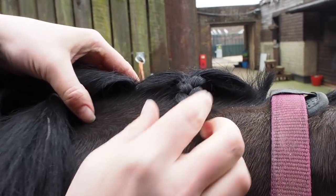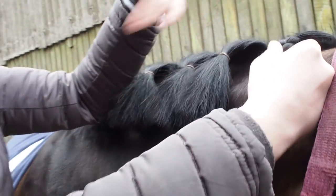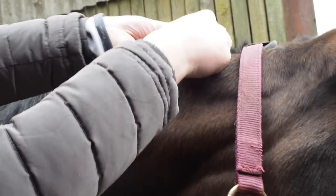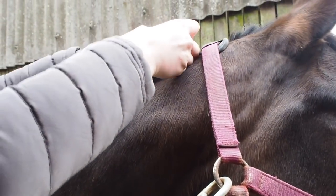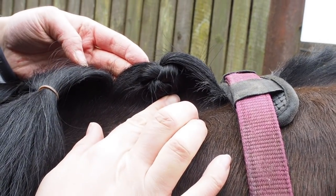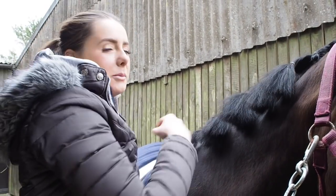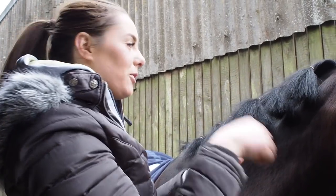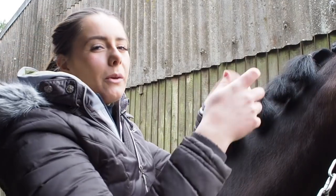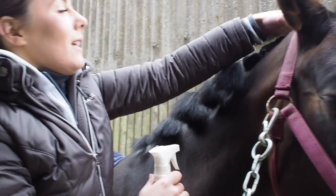That's basically your beginning of your plait. When you think about rolling it up and sewing it in — because I sew, I don't band my plaits in — that's kind of what the end product will look like. I section all my plaits out first, then I plait them all down, and then I sew them all in. I don't do each one separately; I prefer to do it all in different stages. Then we'll go to the next one.